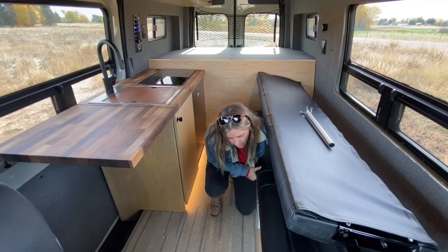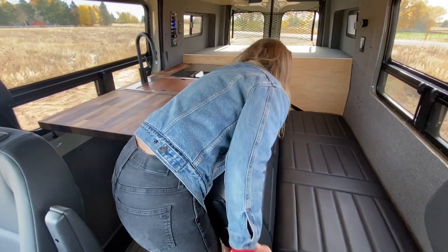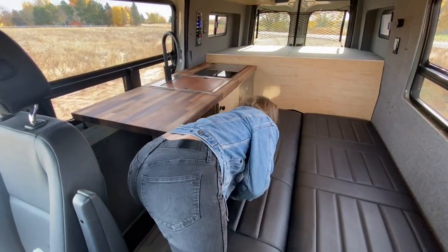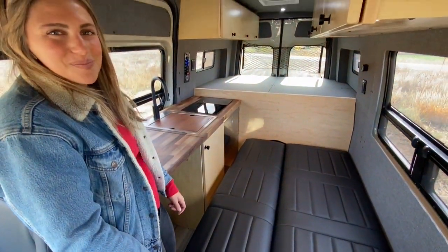When you are ready to turn this into the second bed, you just flip this guy over, make sure that you have your mounting leg down, and then it turns into a nice roomy secondary bed.